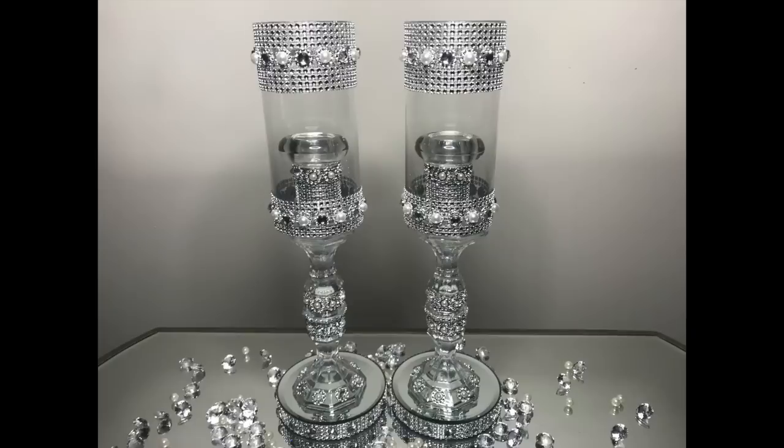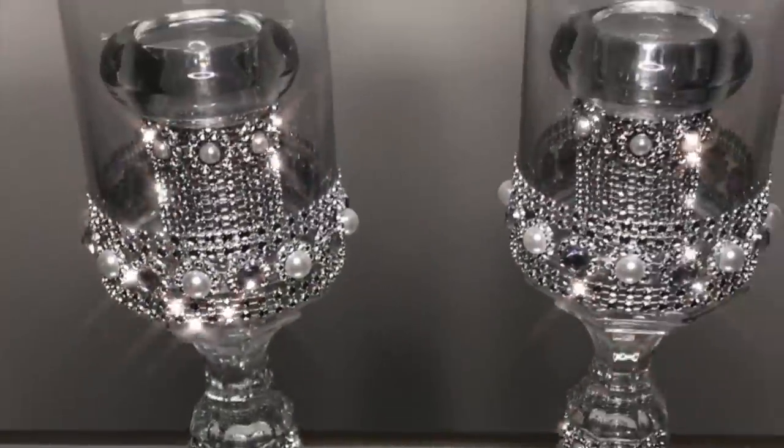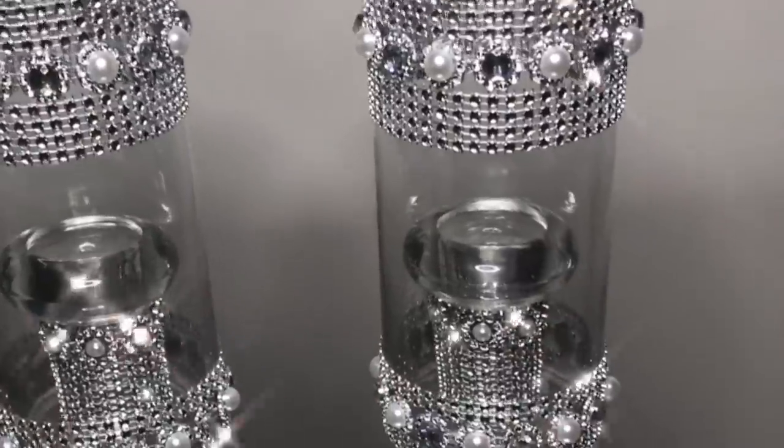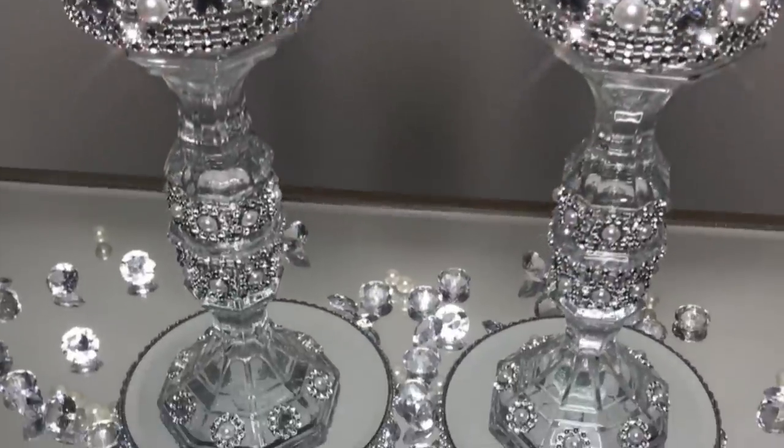I'm hosting a crush class giveaway, so make sure you comment and like this video and you're subscribed as well. I'll be picking my winner from the comments below this video. Now on to the DIY.